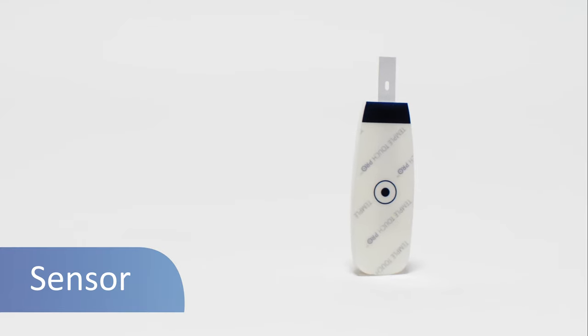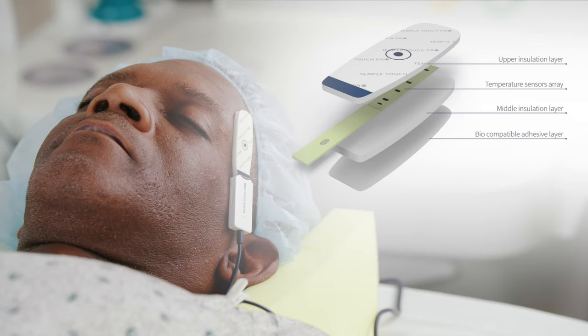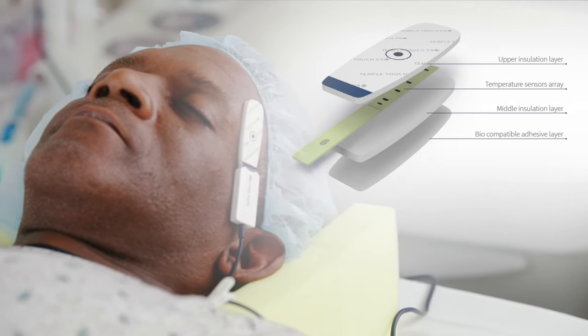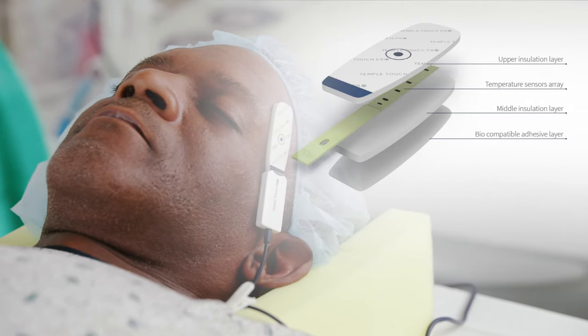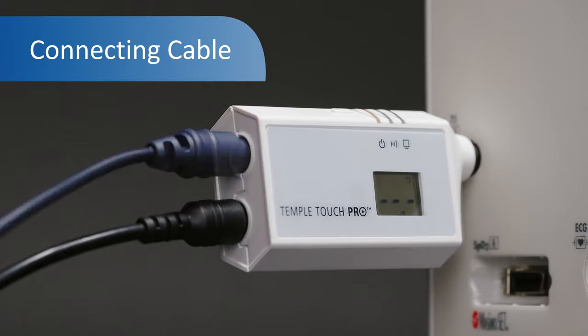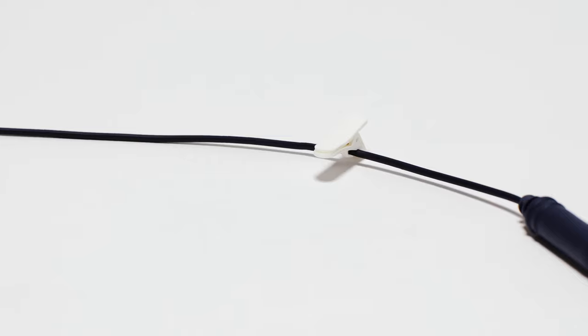The sensor is a non-sterile, disposable device placed on the patient's temple. It is comprised of multiple receptors that measure both the skin surface temperature over the temporal artery and ambient temperature. The sensor is connected to the MCU via the connecting cable, which can be secured to the patient's gown with the provided clip.